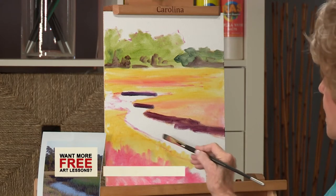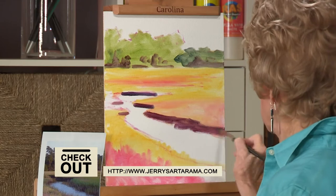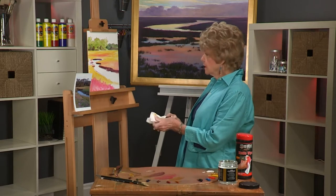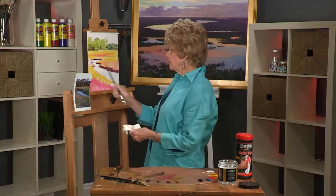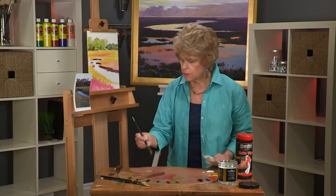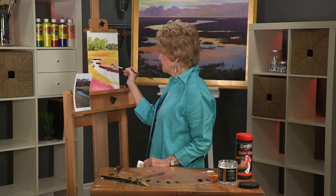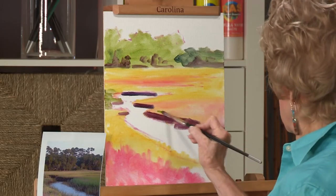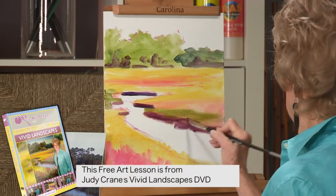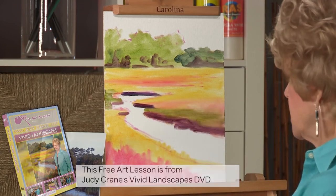On this side over here we won't have that bank, but where it juts out we'll be able to see it in a few places against the water. Now for the color of the water, I'm going to add a little sap green over here. One thing I want to try to do is cover most of the canvas with this transparent paint, and as we start to apply the opaque paint, you'll begin to see why the transparent paint can be very important.